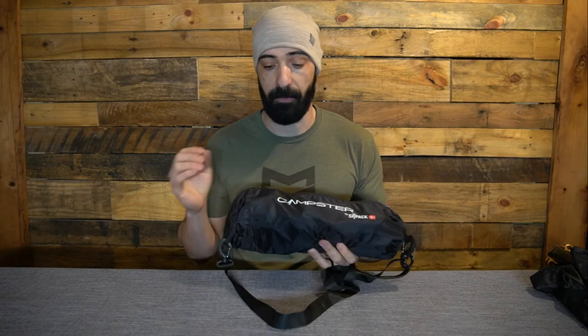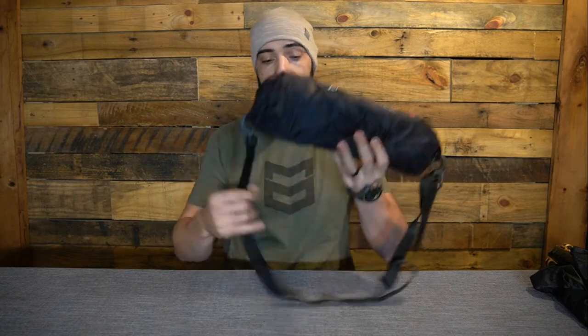One of the things right off the bat that the Sitpak Camster immediately addresses — something that was one of my beefs, and I've seen a lot of people comment the same — is that the Click chair doesn't come with a bag. You can buy a bag for it if you want to carry multiple chairs, but the Sitpak Camster comes with a really nice carrying case and a carabiner. Points to Sitpak for having a chair with a nice little shoulder strap.